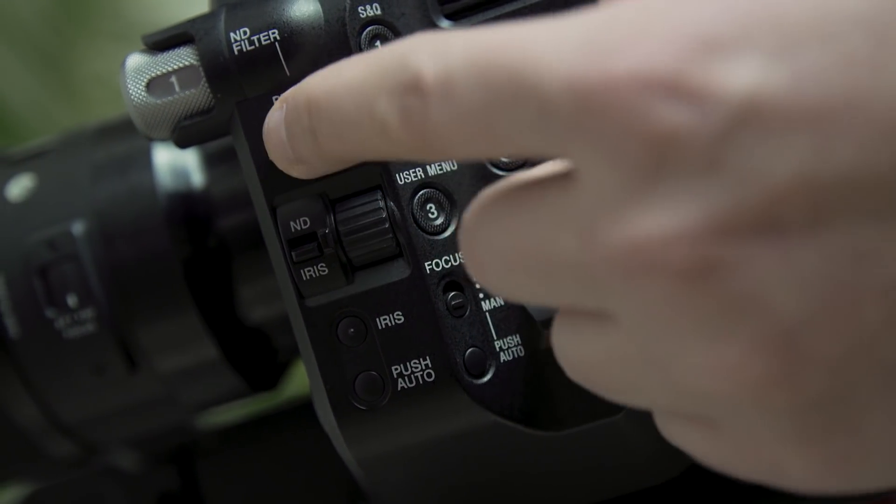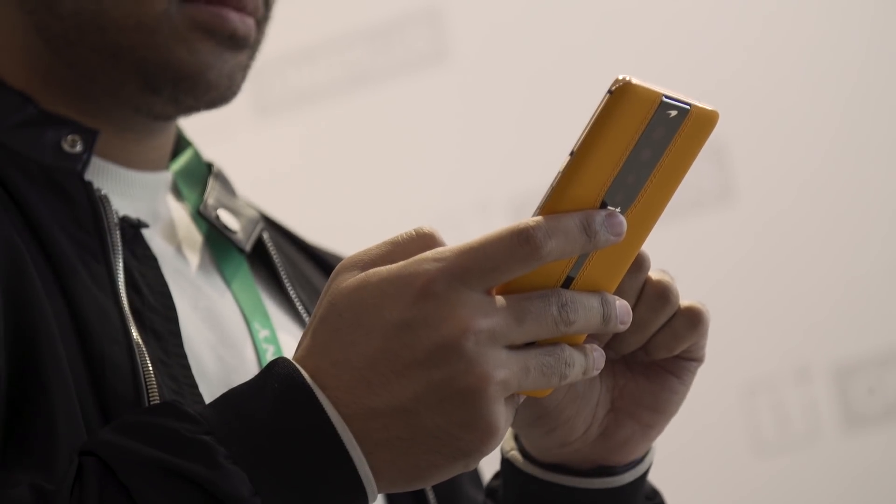I will say, though, for video people like Dan behind the camera there, they're used to cameras with variable ND — that might make or break a phone like this for you.